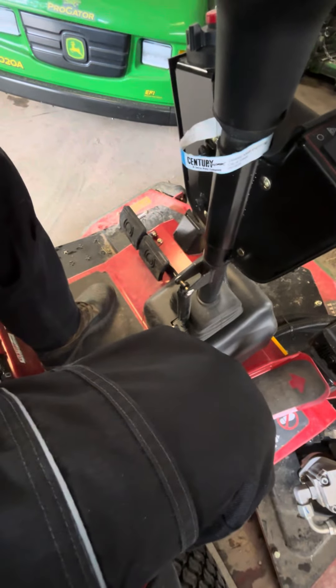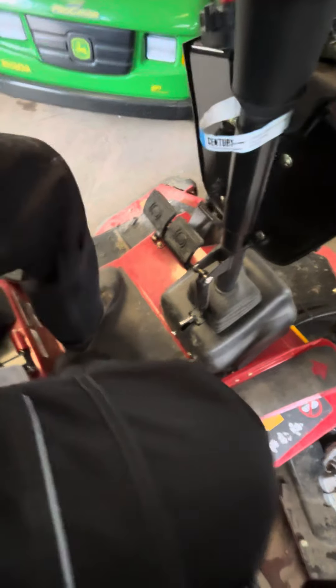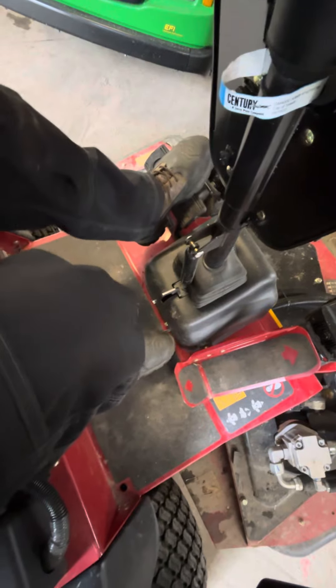Brakes work? The brakes just lock like that. You press this down and they're locked. How do you just engage them? You just engage them — you just step on it hard.